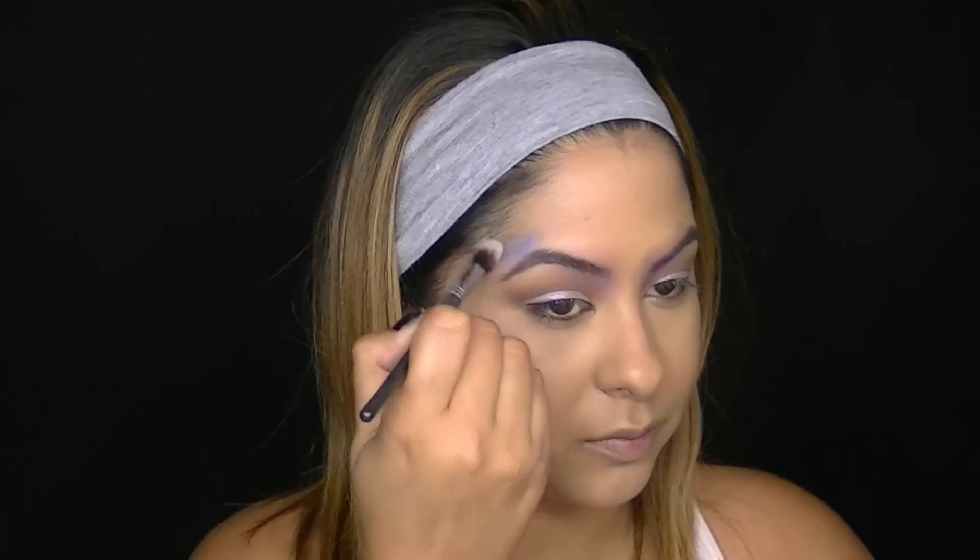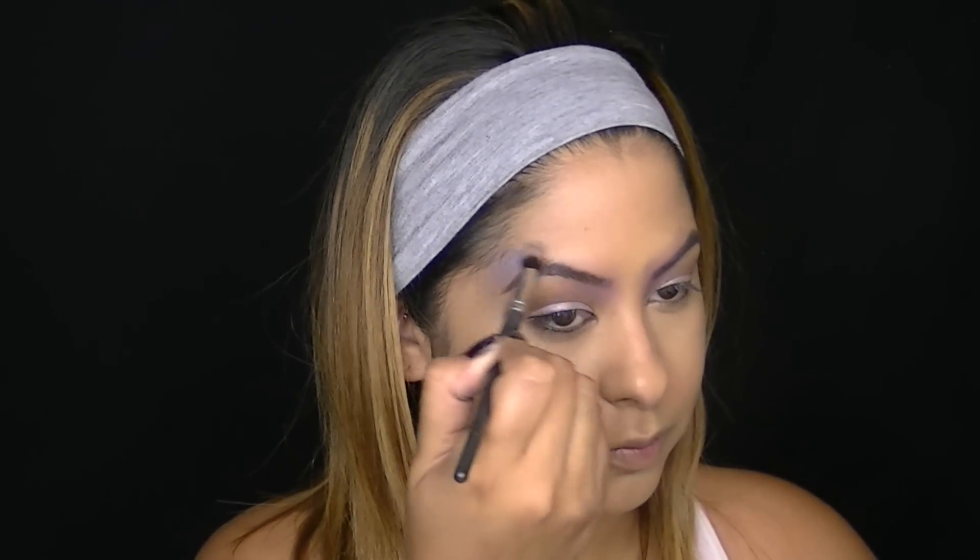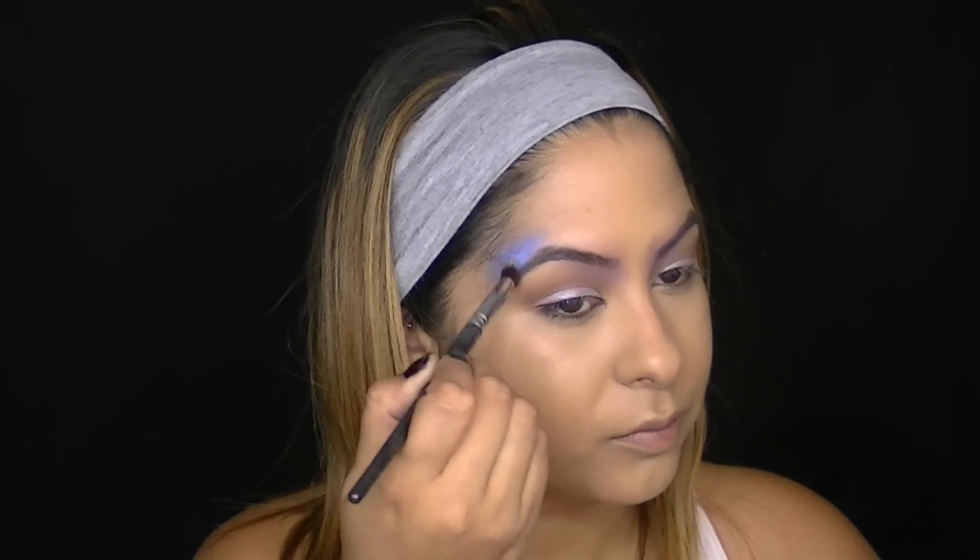I wanted to add a pop of blue in some random places, so this is Space Pearl and I'm going to do circular motions around the brow with a fluffy eyeshadow brush.